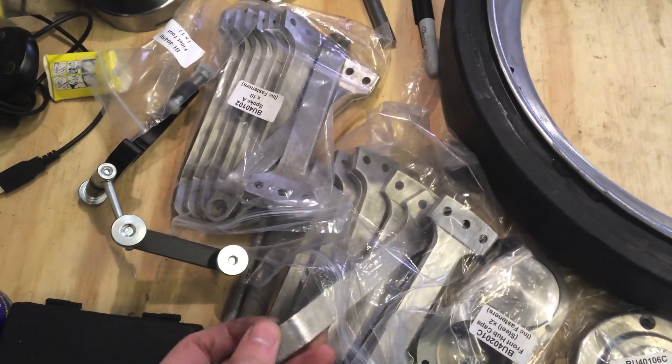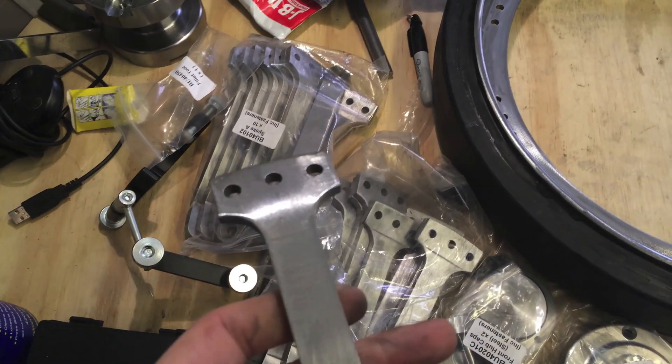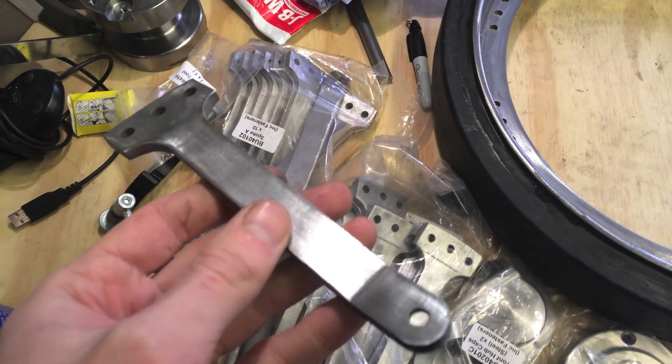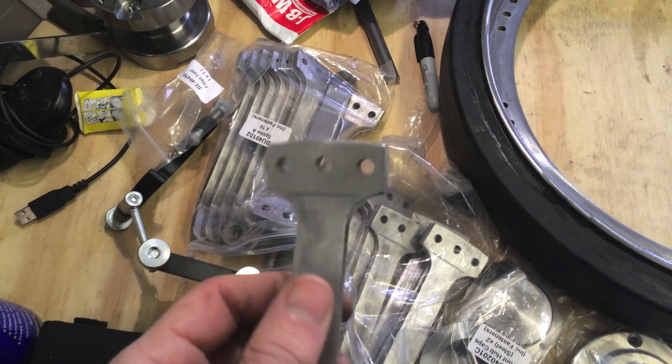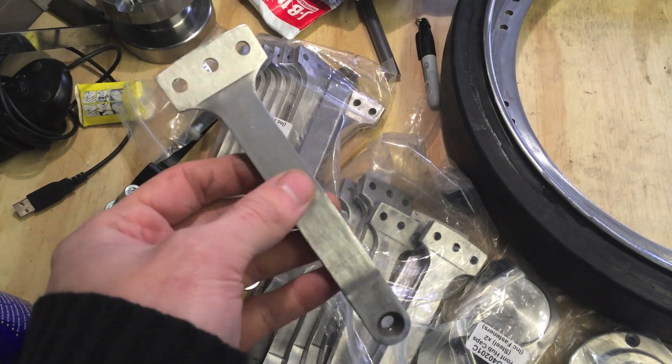So I've finished all the spokes at last. They're looking pretty good. But before we can fit them...